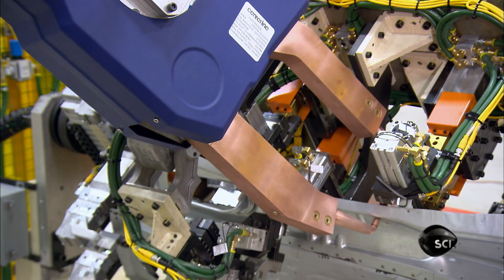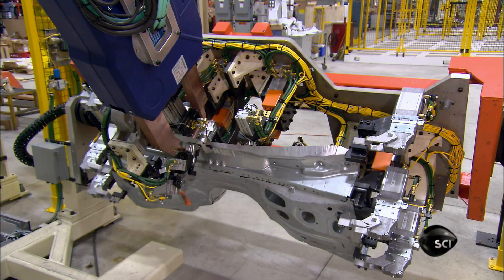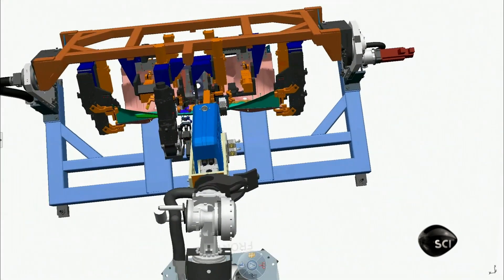A robot welding gun is designed and programmed to make the same weld over and over again. Things can get repetitive, but that's the whole idea.